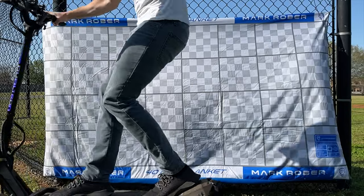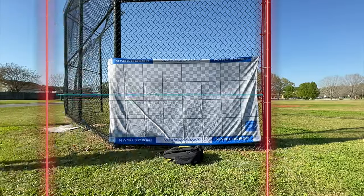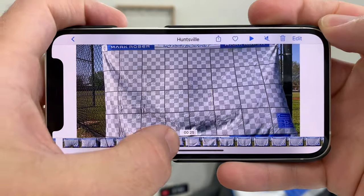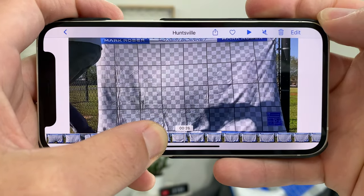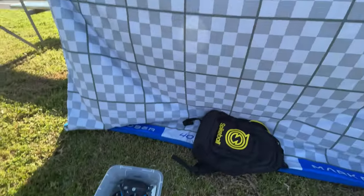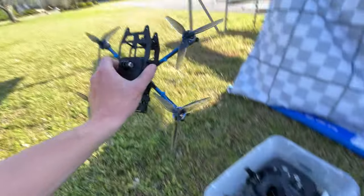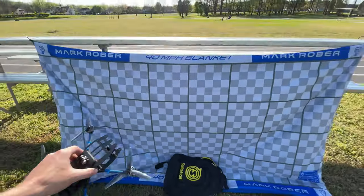We switched the camera over into slow-mo 240 FPS. I'm going to go racing by. Says I was going about 21. Playing back and trying to get one exact second on that timeline in the iPhone player while counting the squares is a little difficult. Of course, if you're just a kid and having fun, it doesn't need to be that precise. We're at location number two — got the blanket set up, got the FPV drone. DJI digital for the win. We're going to go flying by and check the speed.